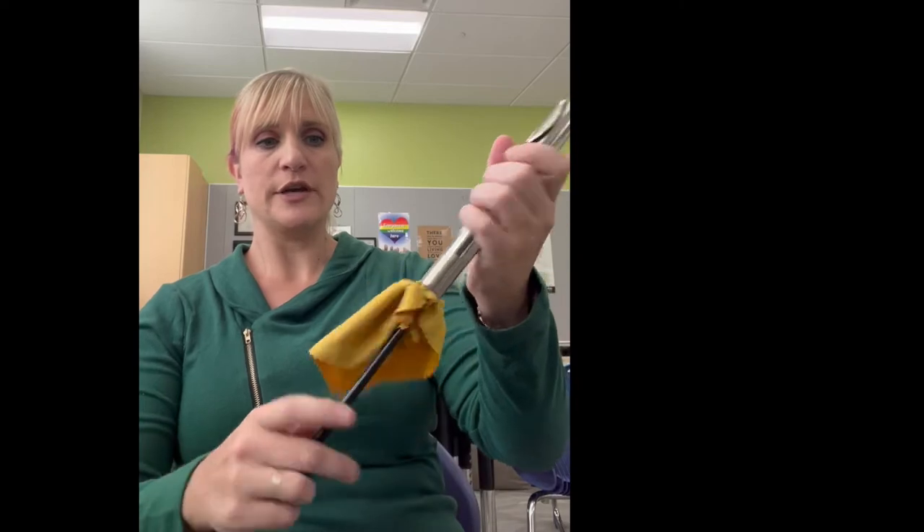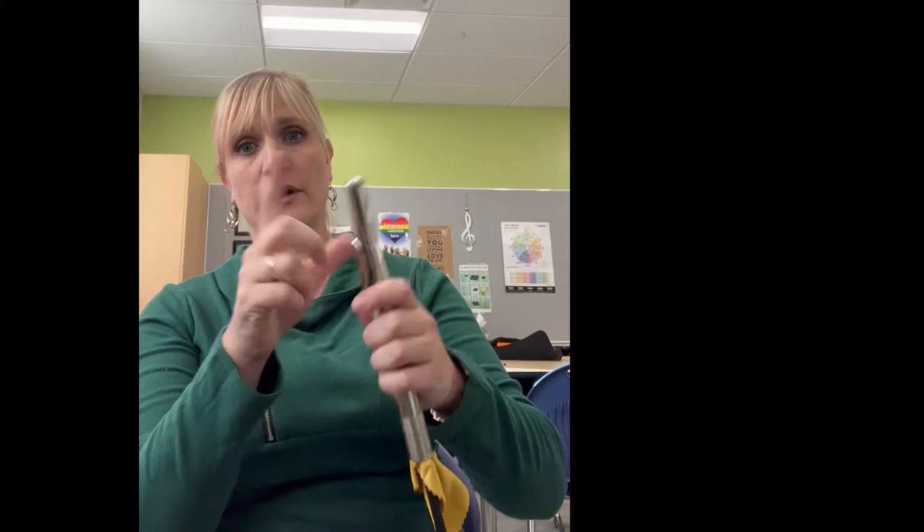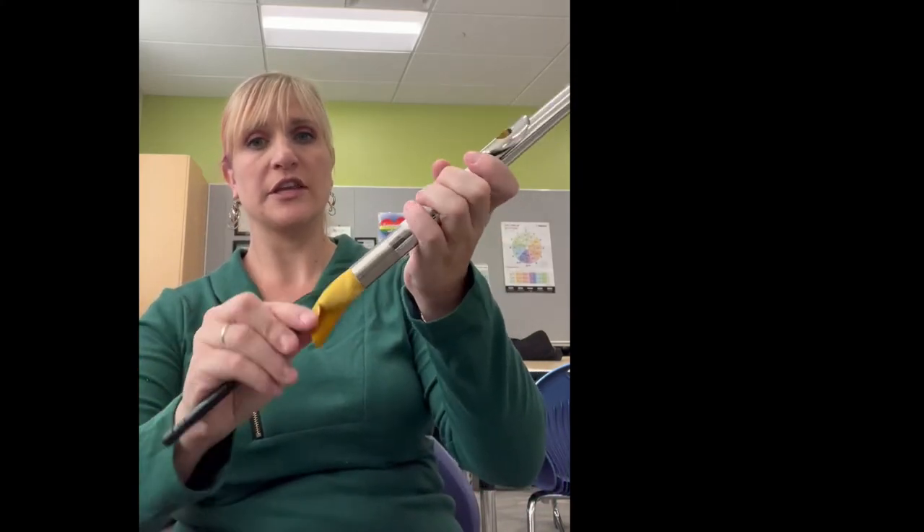Put it inside your head joint. Twist it around. Do not shove it — if you shove it, we might pop this part out. So just gently twist, clean, and pull it out.